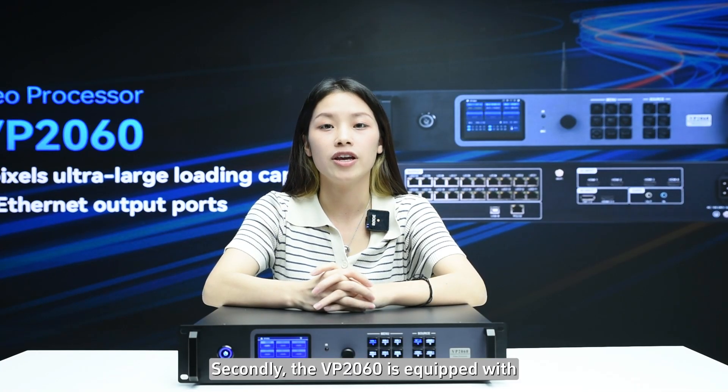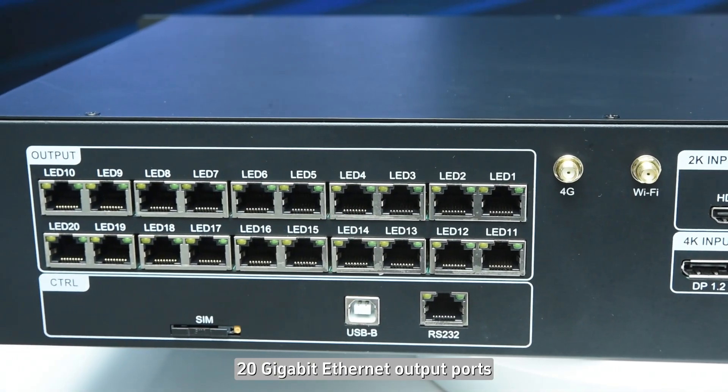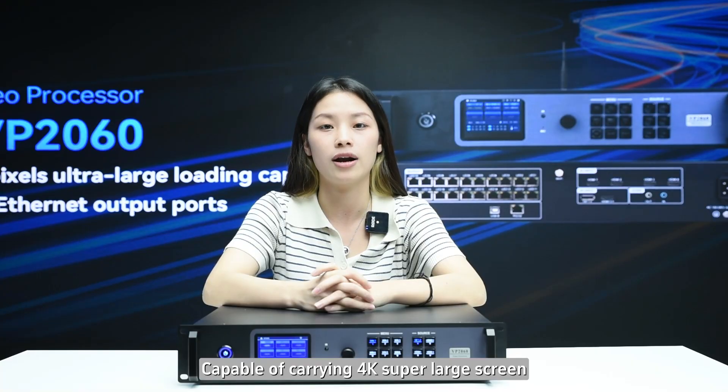Secondly, the VP2060 is equipped with 20Gb Ethernet ports, capable of carrying a 4K super-large screen.